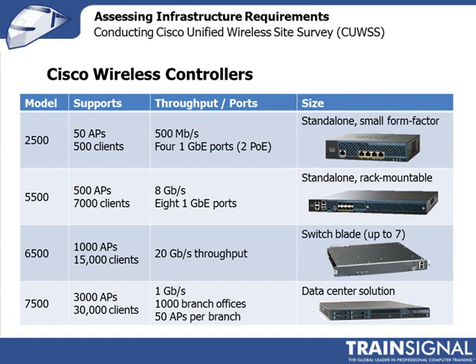They range from the 2500 model, which is for smaller enterprises. Even though it's a small standalone box, it still supports Cisco Clean Air technology to help you manage your RF and detect interfering sources that can affect wireless LAN performance. You can scale all the way up to the 7500, which is a solution for lots of distributed branch offices with centralized management — more of a data center solution. It also has different installation options, including rack-mounted.